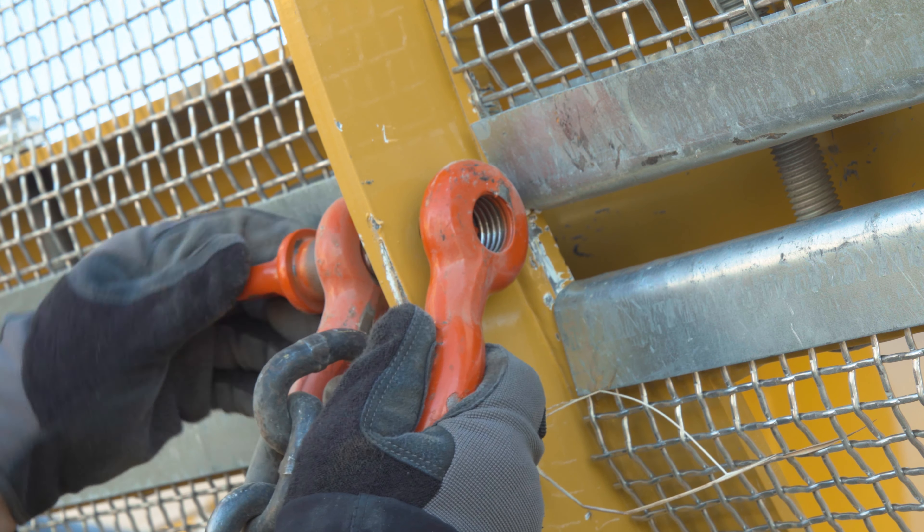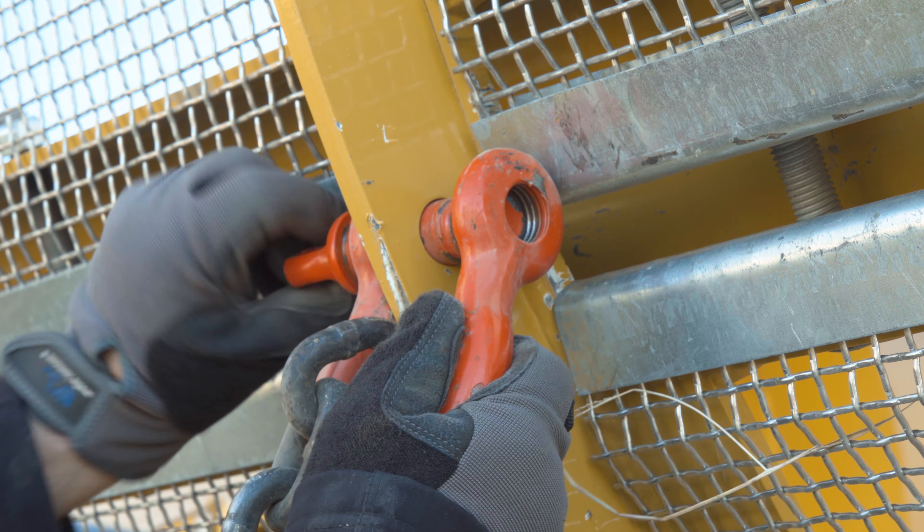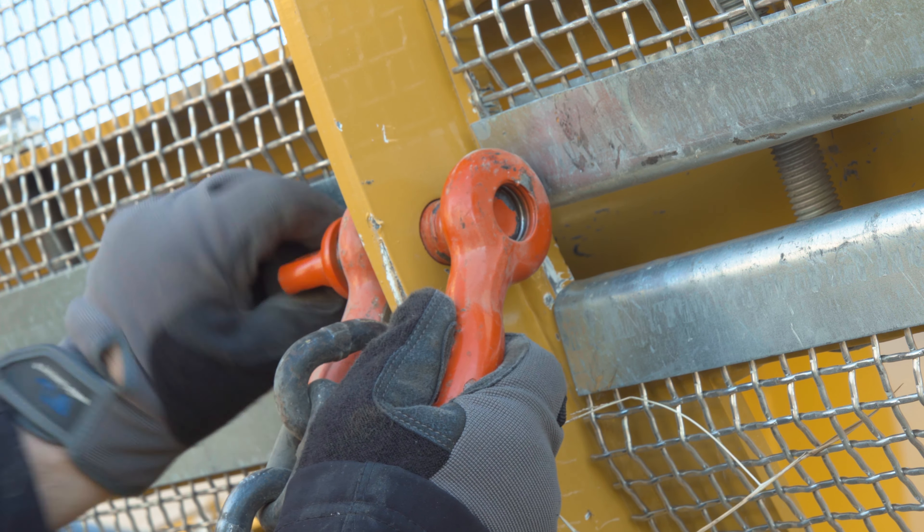Attach the chain sling assembly with a swivel to the shackles and adjust the lengths of chain to maintain level lifting of the drum.